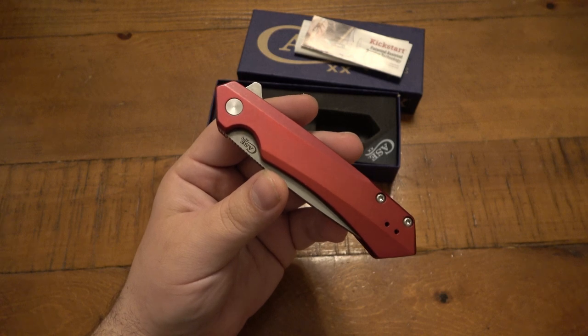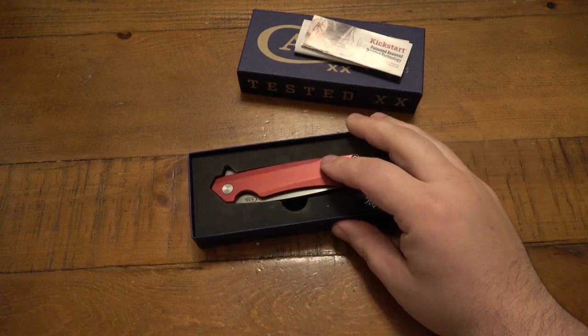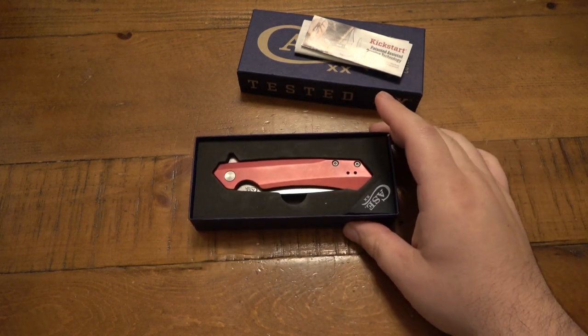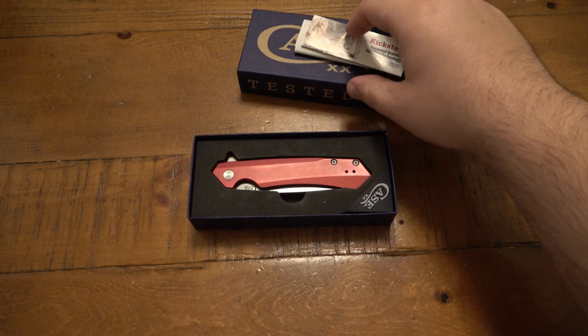Otherwise, if you think it's neglect but you still want it repaired, you go ahead and select that. This, I think, is a warranty issue — I do not think it's neglect. I just think it's the lockup that created that play. If it was side to side, maybe that could be adjusted at the pivot a little bit.